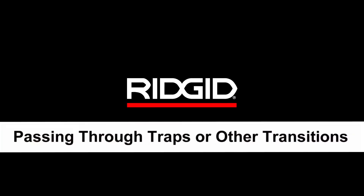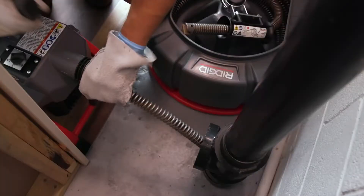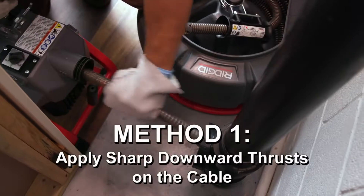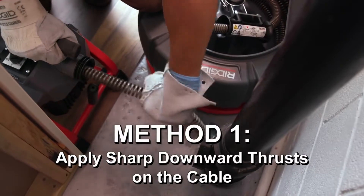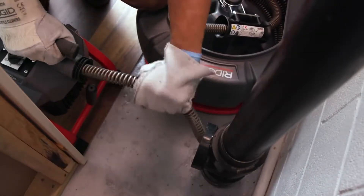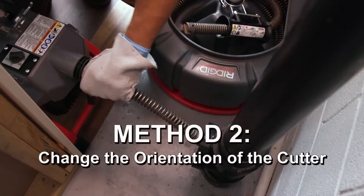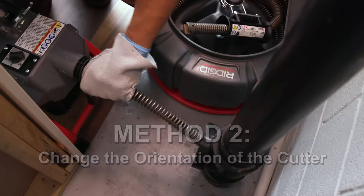Passing through traps or other transitions: if it is hard to get the cable through a trap or other fitting, you can use one of the following methods or a combination of methods. Method one: apply sharp downward thrusts on the cable both with and without the cable rotating. Method two: change the orientation of the cutter so it can negotiate the fitting more easily by releasing the clutch lever handle and rotating the cable by hand.